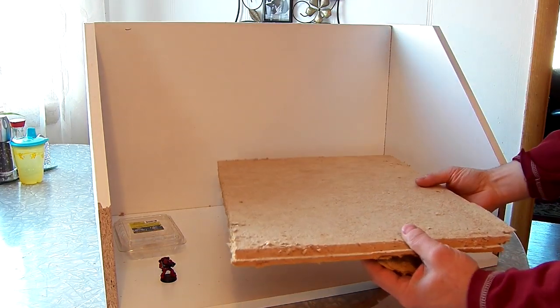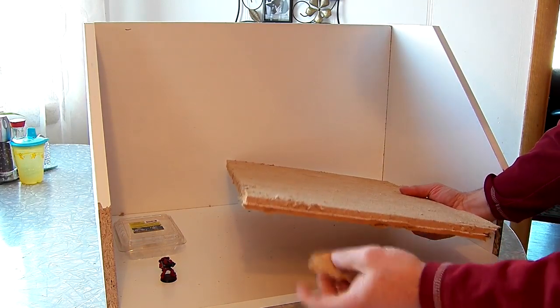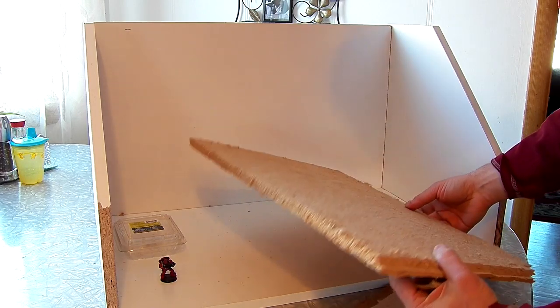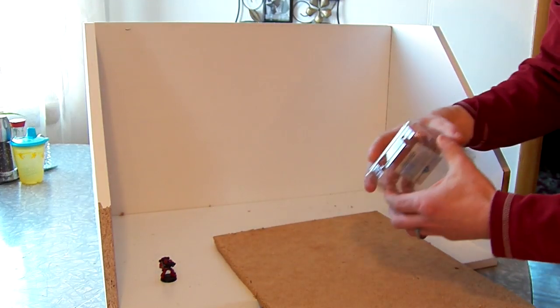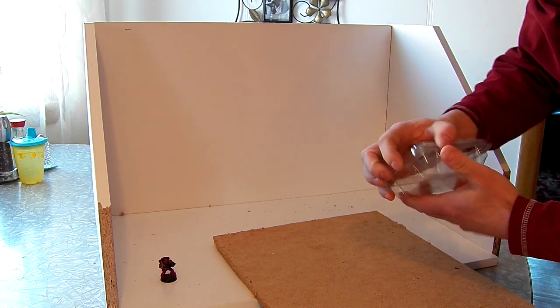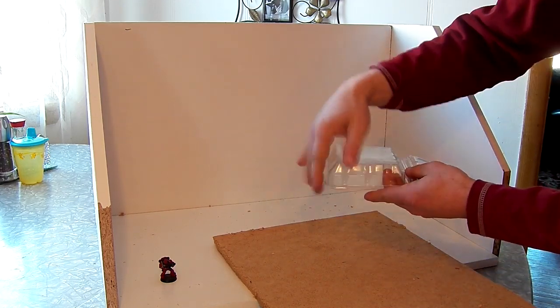I got tons of spare ones, so I'm going to use them for my terrain. But you could use ceiling tiles instead, or even styrofoam. The other part is some clamshell packaging — this one was for blueberries. We're just going to use the top part.